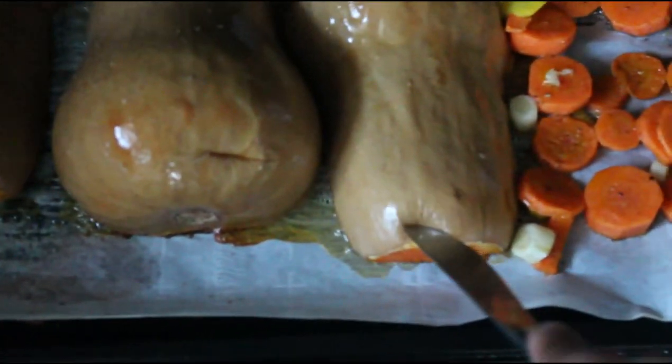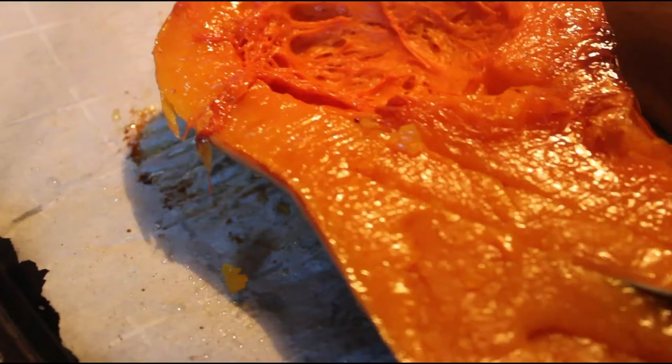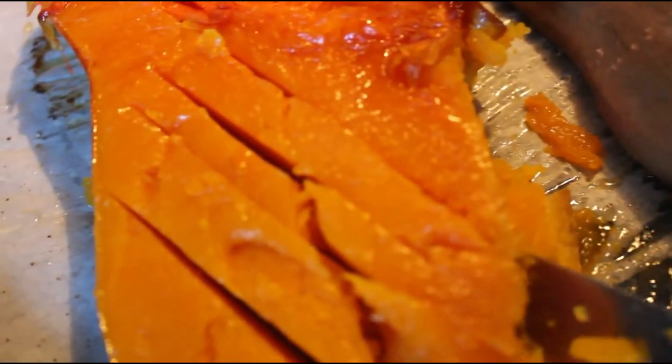This is important — please check on your squash to see how roasted it is. I know it's done when my knife can easily pierce through the skin.